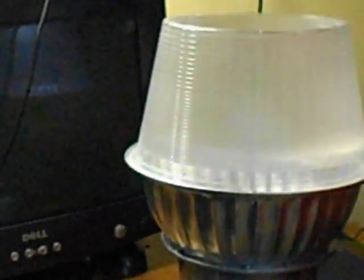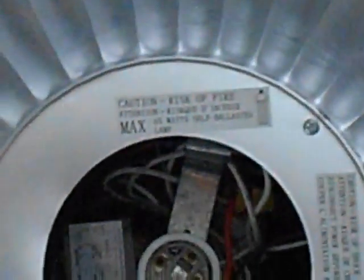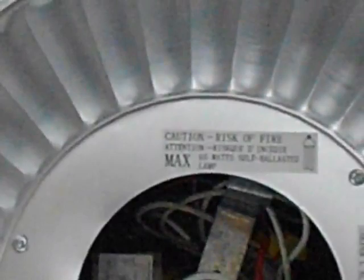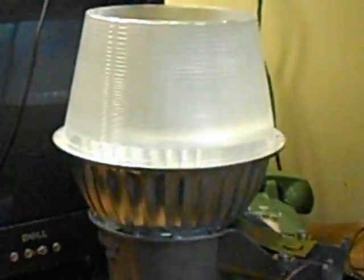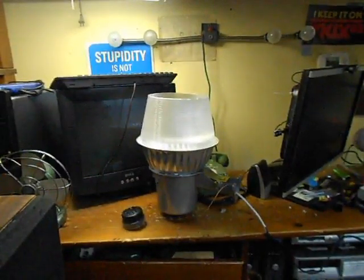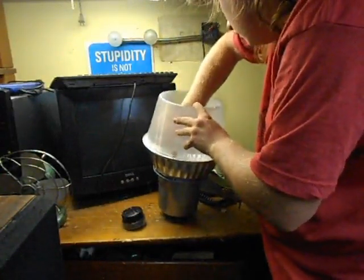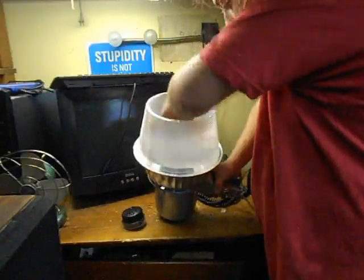We've got two more screws, and I just noticed something. Following the trend of this thing apparently being a fluorescent light at one point, inside of here it says 'risk of fire, 65 watt self-ballasted lamp.' This is obviously not what goes in here. So let's go ahead and put our lamp back in — which is not fluorescent; it is high-pressure sodium.